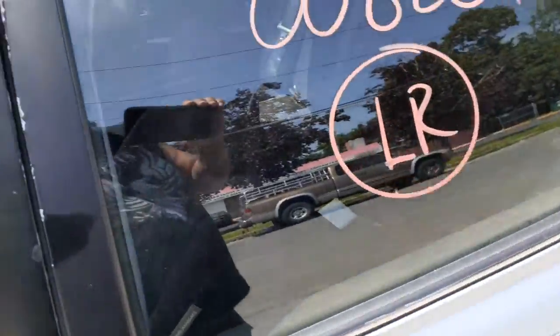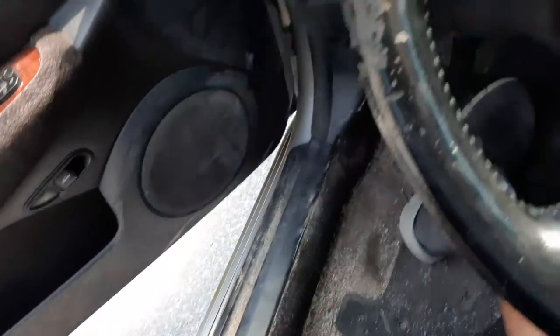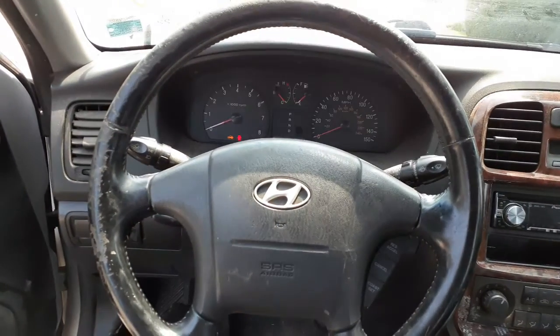Seats in this thing are junk, definitely no good. You got a black steering column. Interior of this thing is black.